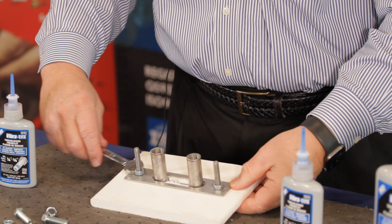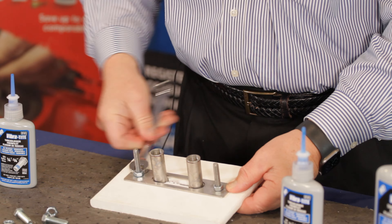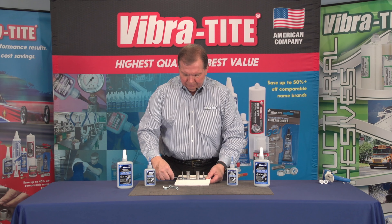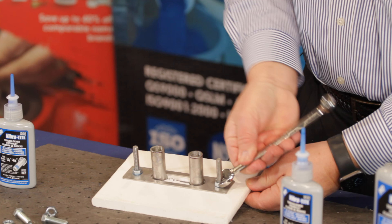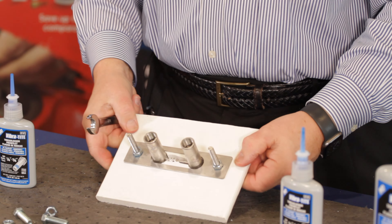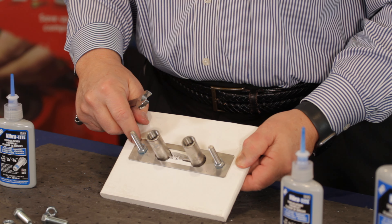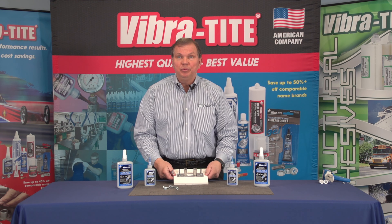Snug it up with a wrench. Now we know that using Vibra-Tite 122, we have secured this fastener against vibration loosening, and we will not have to worry about this cleat coming loose.